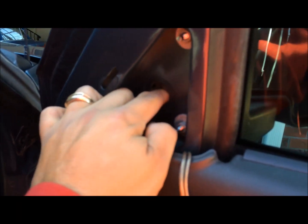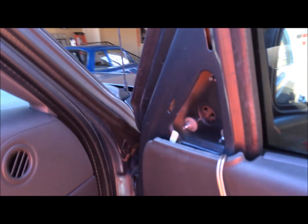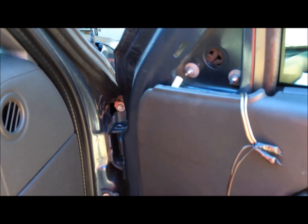There was a wire that controlled the electronics of the old mirror, but a replacement one with electronics is several hundred dollars. This chrome one without the electronics on Partsgeek was like 29 bucks — about 38 after shipping. So that's not bad; that's pretty inexpensive for what we're fixing it for.